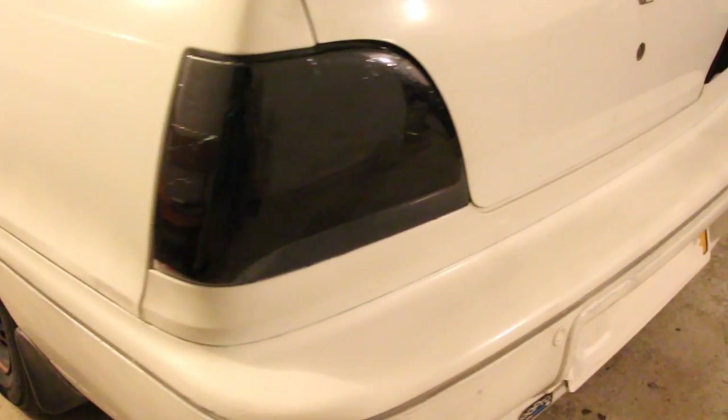And here you go, you tinted your taillights by yourself. If you liked this video, you may like some of my others, so make sure you check my channel. See you next time.